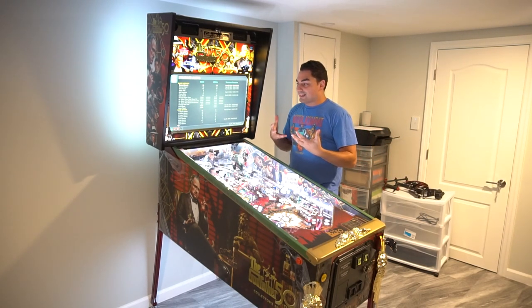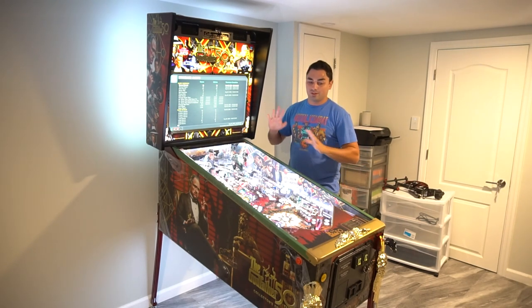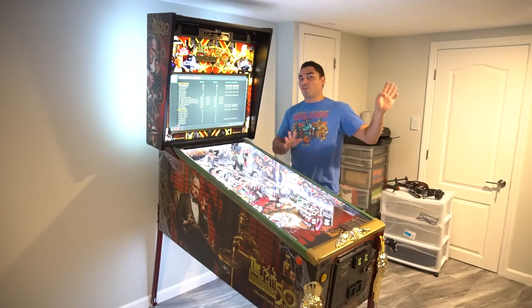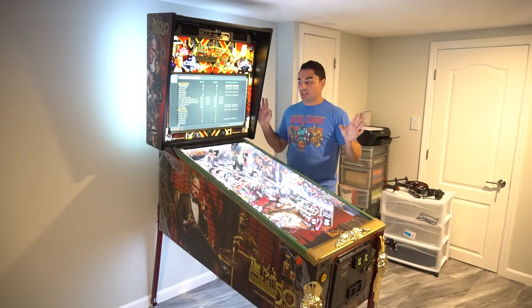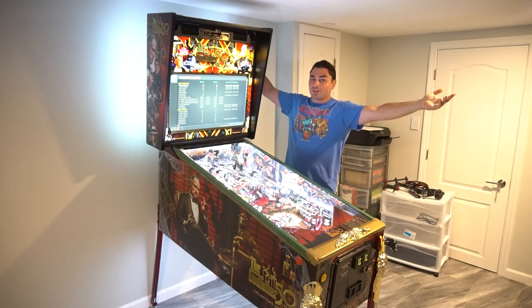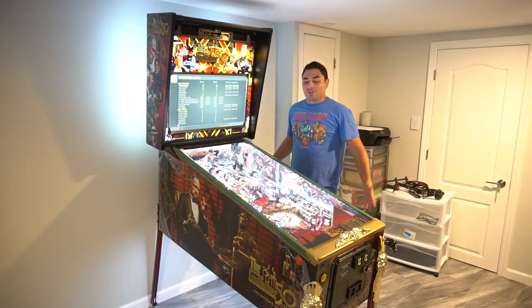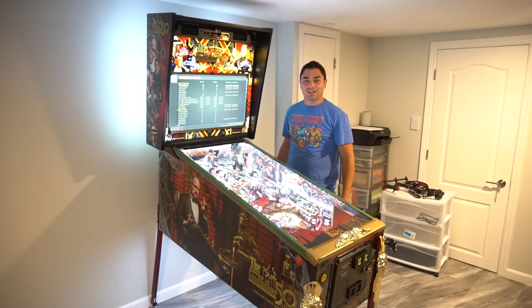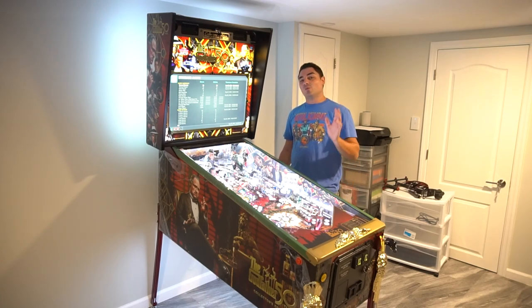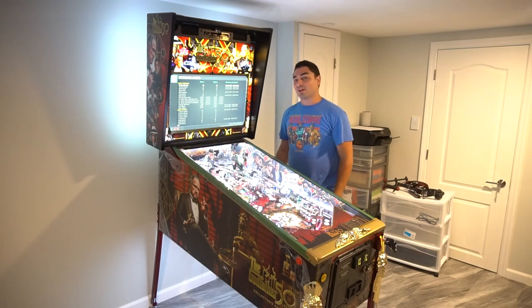I'm the type of person who wants to see this machine succeed and the company succeed. Families that come over are like 'whoa, this is insane.' I'm hoping they pull through. For my 6,000 subscribers, I hope they see that I'm helping out. We'll go back now to the original video I made.